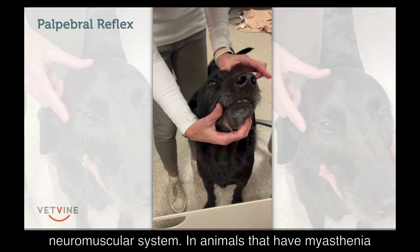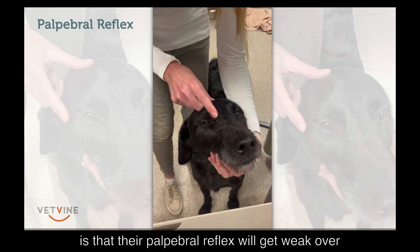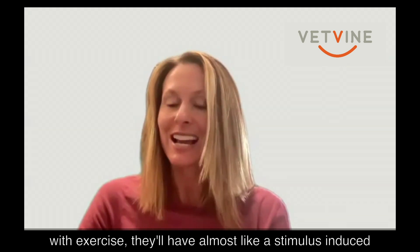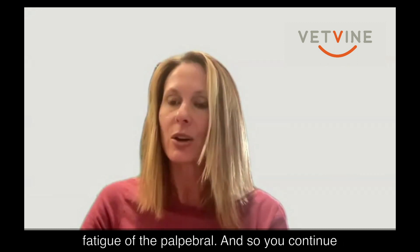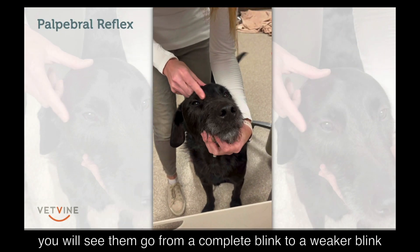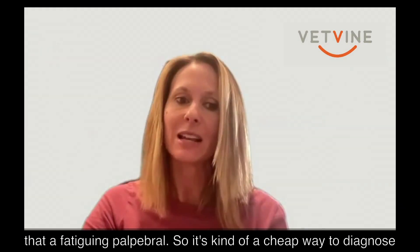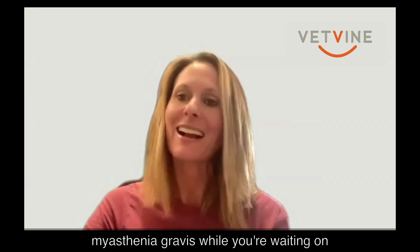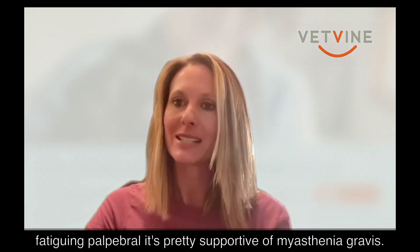In animals that have myasthenia gravis, one of the more unique things about their exam is that the palpebral will get weak over time. Just like they get weak with exercise, they'll have a stimulus-induced fatigue of their palpebral — you'll see them go from a complete blink, to a weaker blink, to not blinking at all and holding their eye open. We call that a fatiguing palpebral, and it's a cheap diagnosis for myasthenia gravis while you're waiting on an acetylcholine receptor antibody to come back.